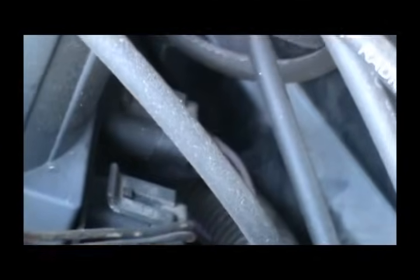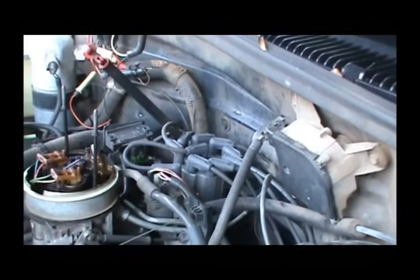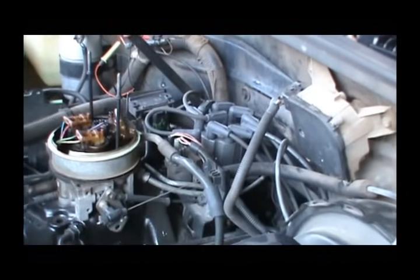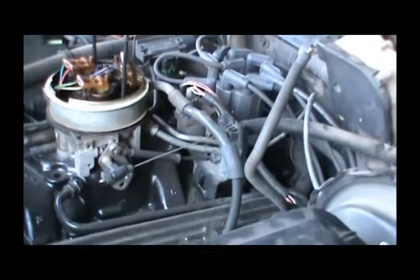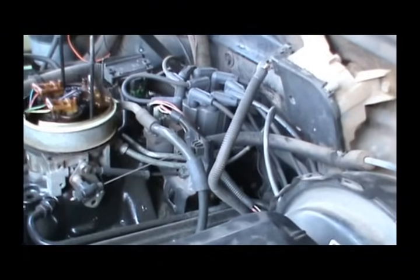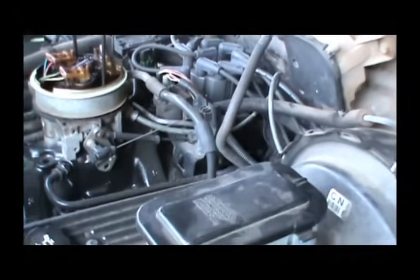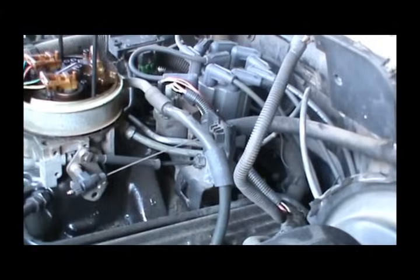You've got another set of wires right here that runs from the PCM — which is the computer — inside the cab. This is what they call a bypass ignition system. So when you're cranking, the ignition control module, which sits under the distributor cap in that base there, controls your spark and tells your coil when to spark.